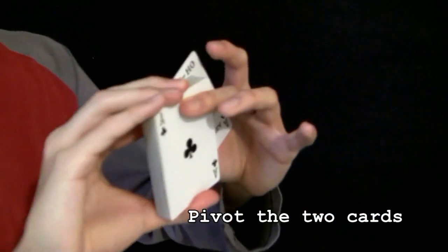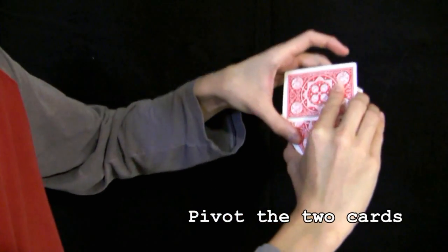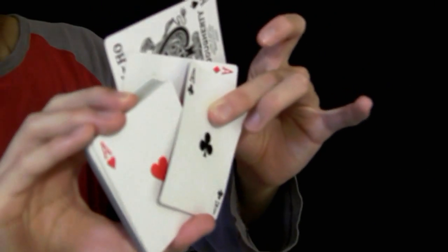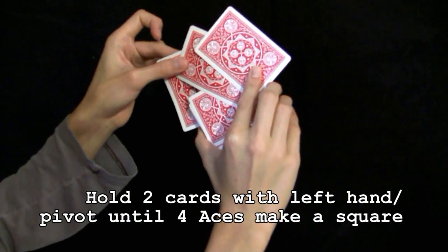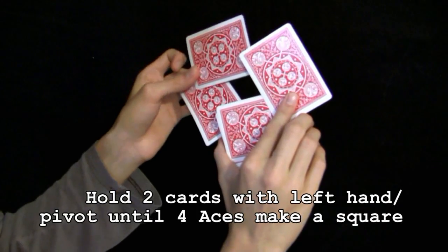Pivot the two cards held by the left hand in opposite directions until they meet in a 90 degree angle. Hold the two cards with your left hand and continue to pivot them until the four Aces create a square.